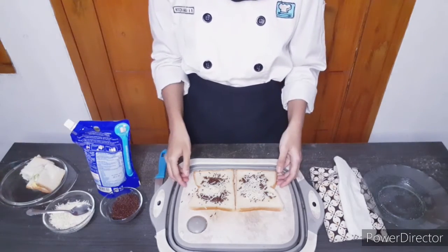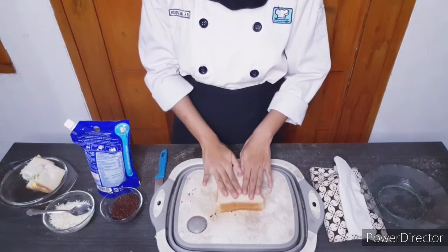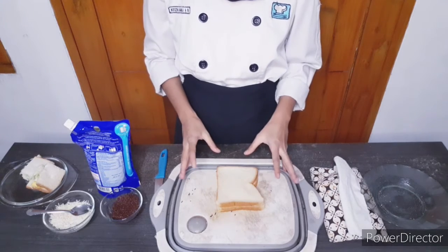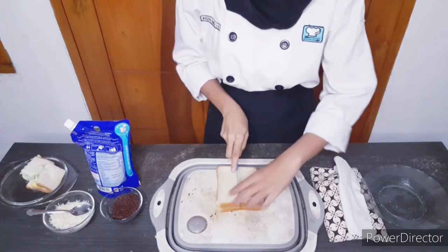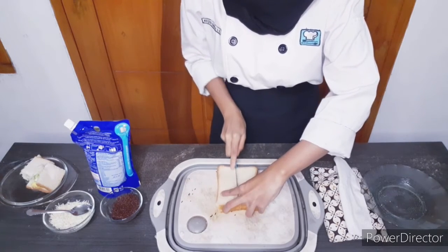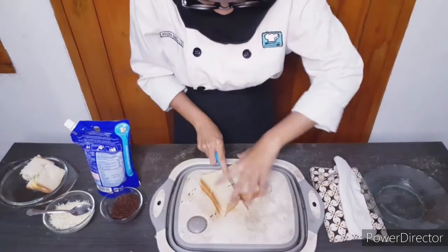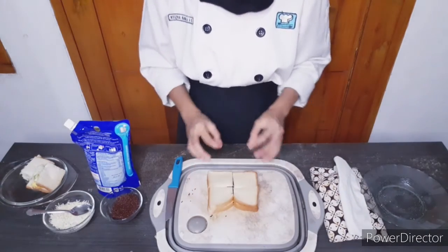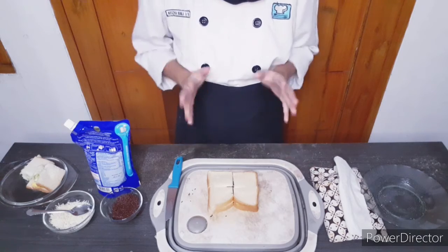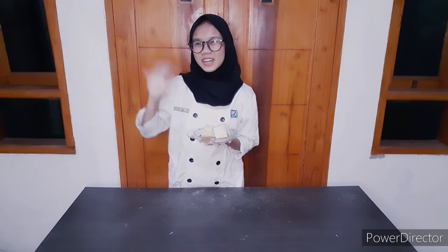Put the bread together and cut it into four small pieces or any bite-size pieces you want. Now you have the light meals you need to accompany you in the middle of the night. This is the final result, so thank you for watching — see you in the next video, bye bye!